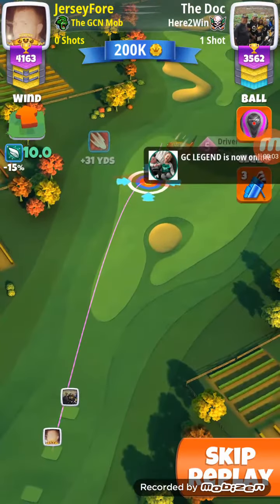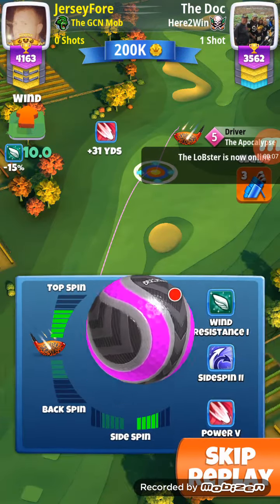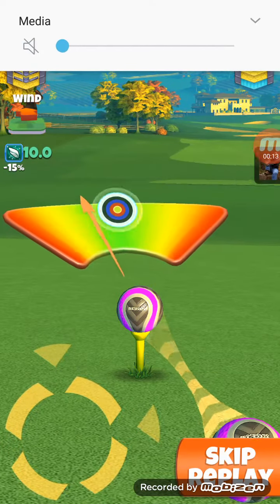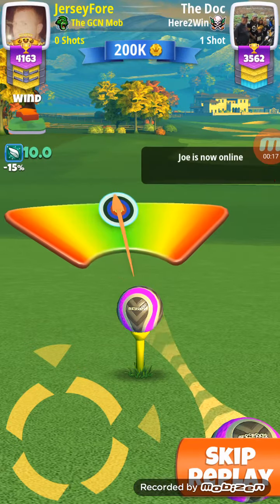This is hole 7, this is how I eagled it. First, what you're going to want to do is — if you see that — full top, full left, but you're going to want your target to aim at the sand trap.